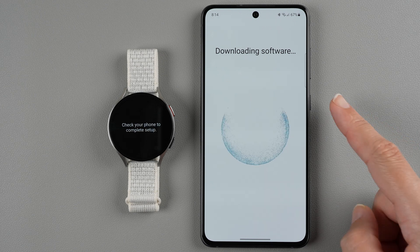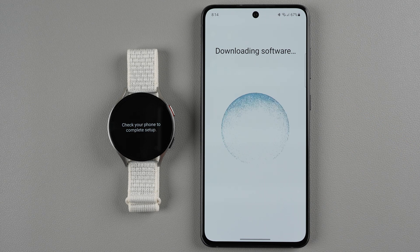It is downloading some software onto my phone — looks like it's downloading the Galaxy Watch 6 manager app, which is 174 megabytes. It's going pretty quickly because I'm connected to Wi-Fi. If you're doing this over mobile data it might take a little bit longer.